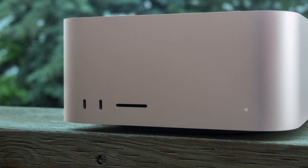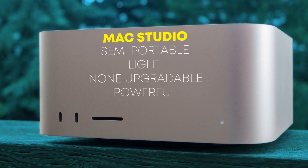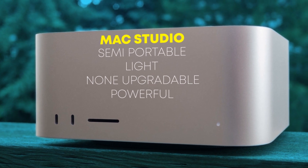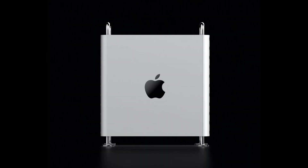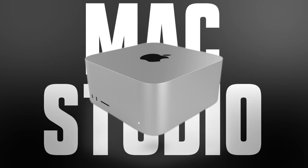The new Mac Studio has not changed much, and is still the same semi-portable, light, non-upgradable, but powerful Apple computer, made possible by Apple's M-Series chip. But with the launch of the Mac Pro, it is also a Mac Pro killer. This is the M2 Ultra Mac Studio review.